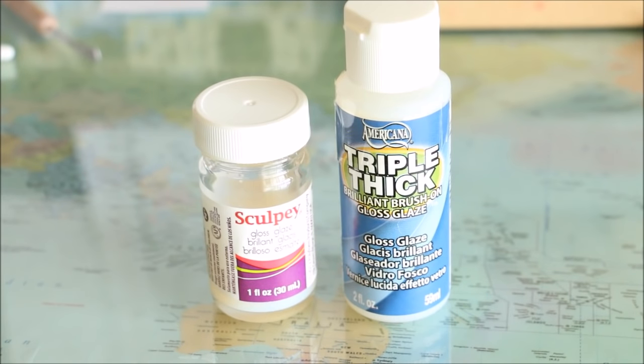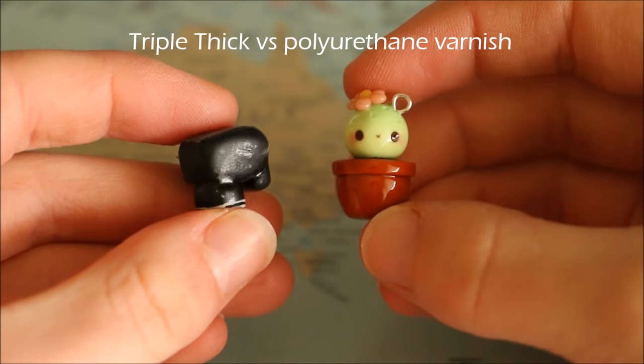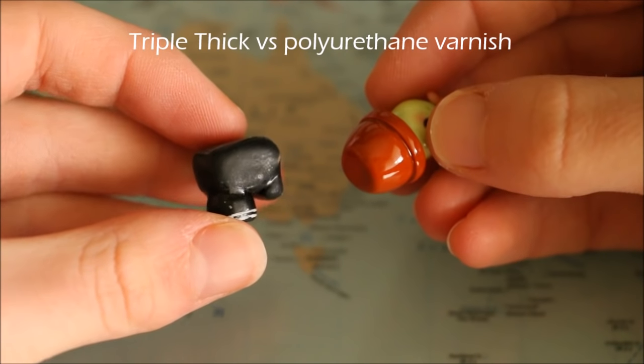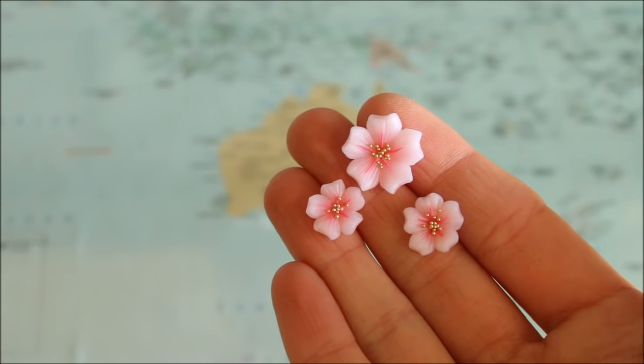Other types of glaze such as Sculpey gloss glaze or Triple Thick appear to work well when you first use them, but over time they will wear off, lose their shine, and become slightly sticky to touch. For polyurethane varnish, the brand depends on what country you're in, so any should work — just make sure you buy the water-based one and not the oil-based one. If you don't want to glaze your pieces at all, it's also perfectly fine to leave them as they are.